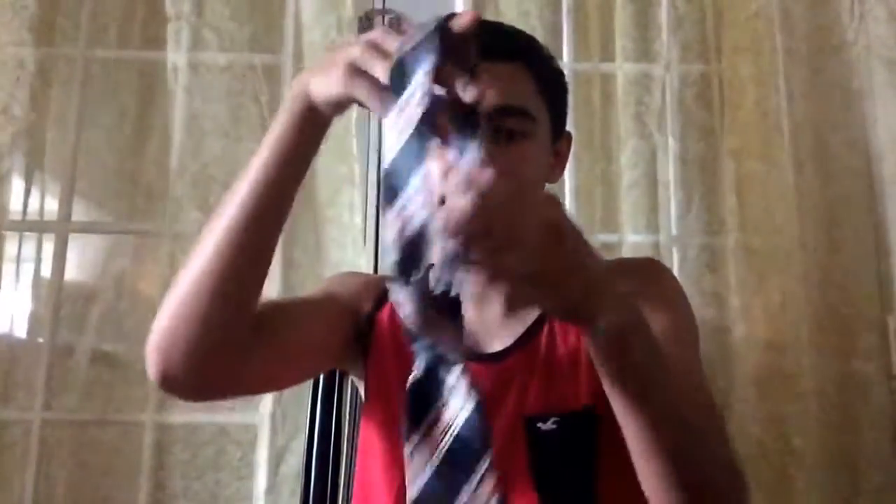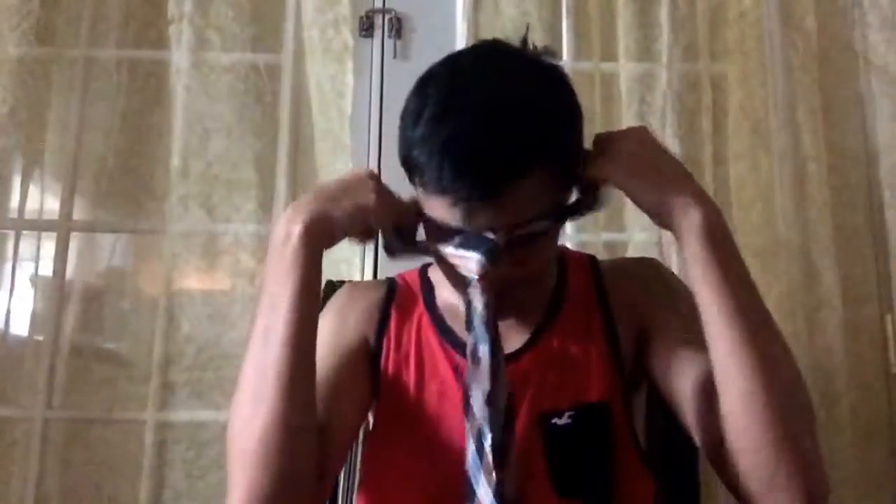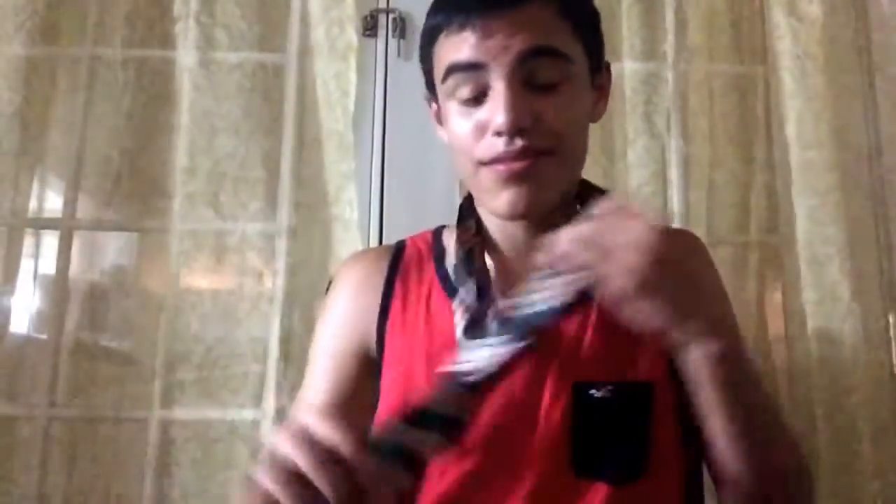Pull up, make sure you're holding the back, keep pulling up, and you've got yourself a tie. It's pretty simple. Once you do it, fix the little details, adjust it to your size, and go. It's a fast way to do your tie with no hassle.